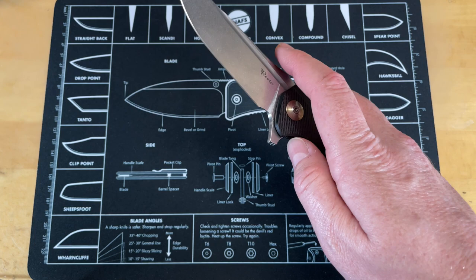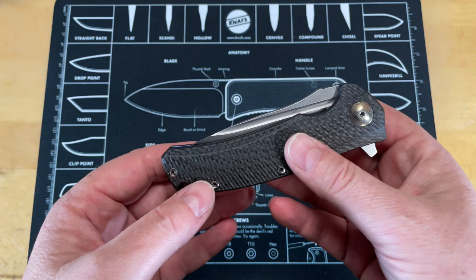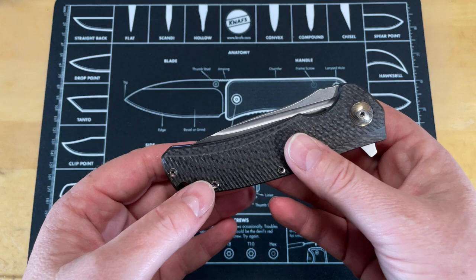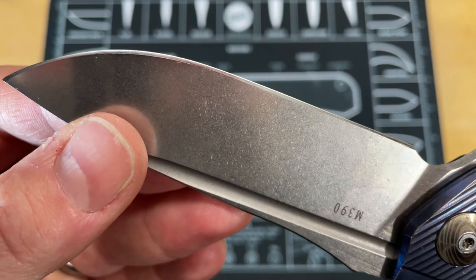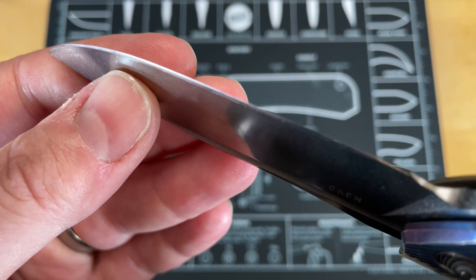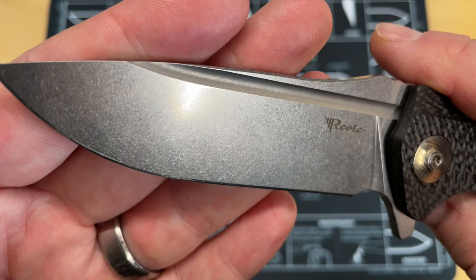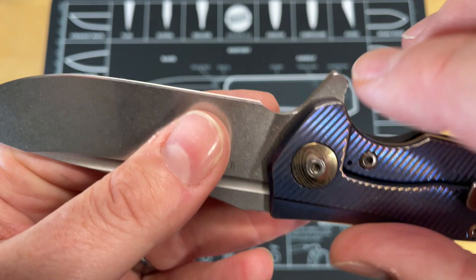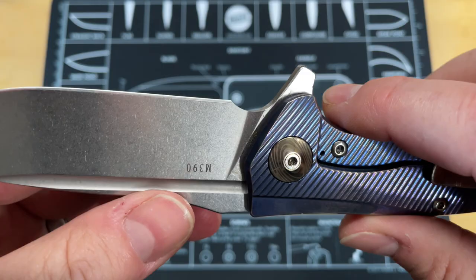The M390 steel on this was the first M390 I ever owned, and it really showed me the difference high-end steels can make. Reate did the heat treat incredibly well — it holds an edge forever and takes an incredibly crisp edge. M390 done well holds up to a higher grit edge. Right now I only have about a 1,000 grit edge with a micro-bevel from a ceramic rod touch-up. The finish is gorgeous — a nice heavy stonewash with laser etch — and has not shown real scratches.